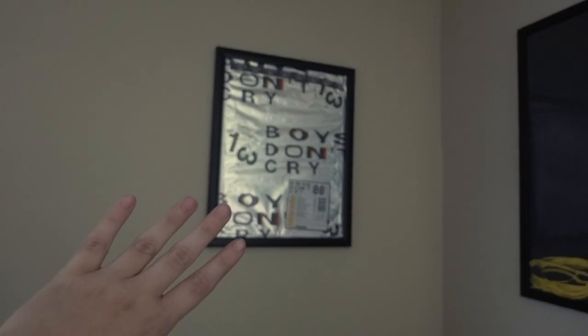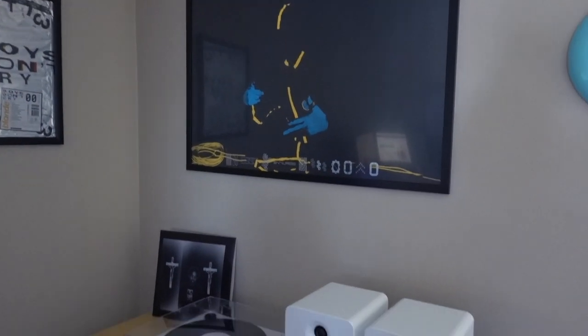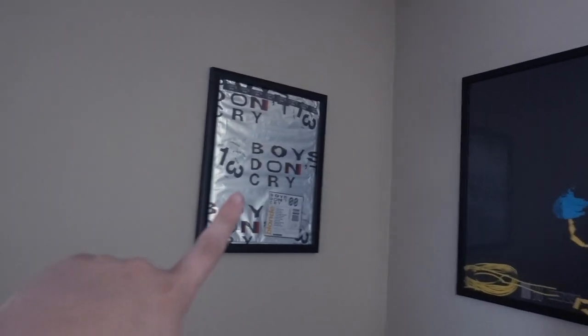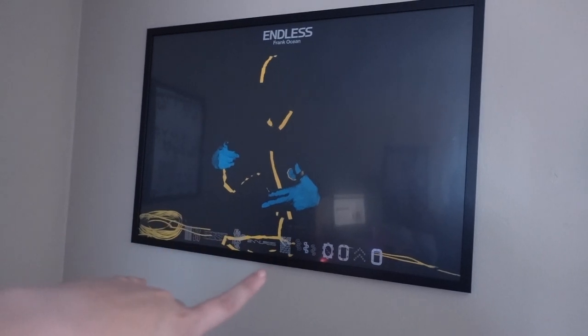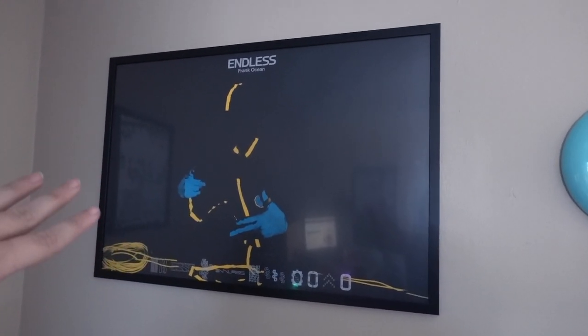I actually have a video on my channel where I'm giving away a Frank Ocean Boys Don't Cry magazine, so go enter because it's super rare on the Internet. I got the frame for the Boys Don't Cry magazine from Amazon, and same with the frame for this Endless poster right above my whole setup — which is exactly how I envisioned it. I have a whole video on me unboxing all my Endless merch. Frame is from Amazon.